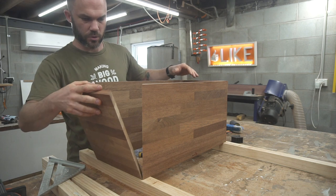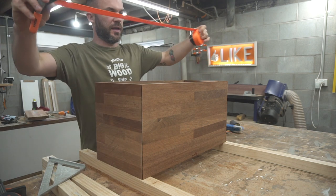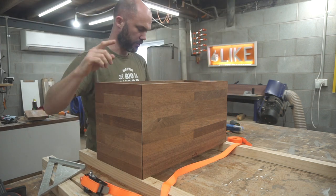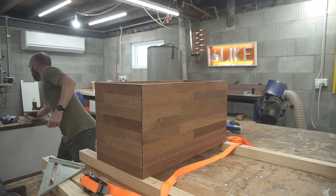I set the box up now with the corners in place, and what I'm going to do next is take some of these band clamps — these are Pony Jorgensen band clamps. I'm going to set them in place and cinch the whole thing together. The reason for this is to tightly fit this front panel.